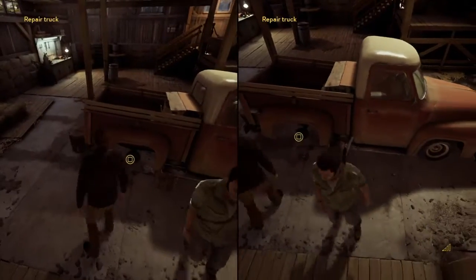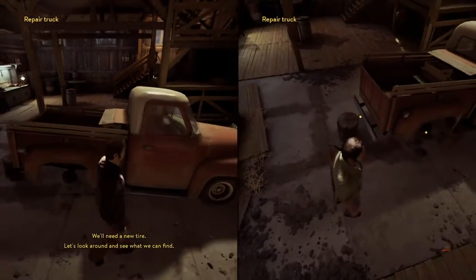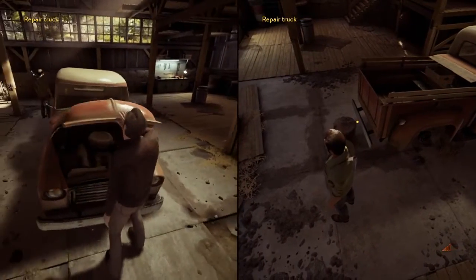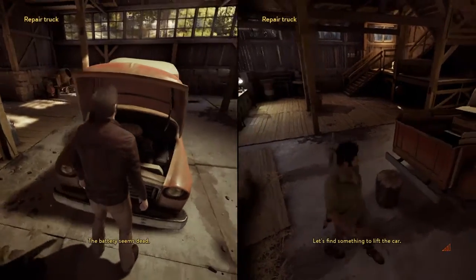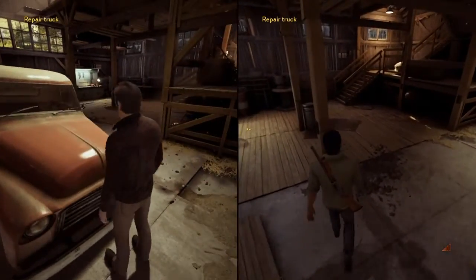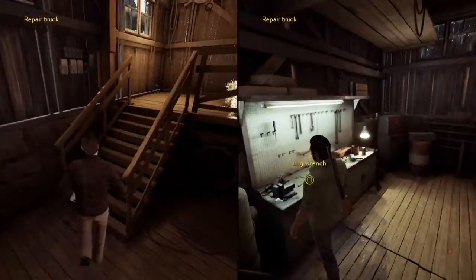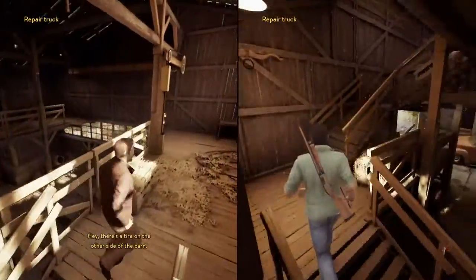The thing's under there. Let's find something to lift the car. Alright, let's go get that tire first. Hey, there's a tire on the other side of the bar.